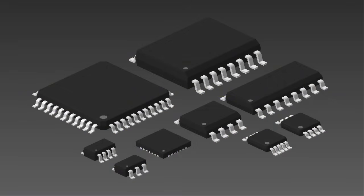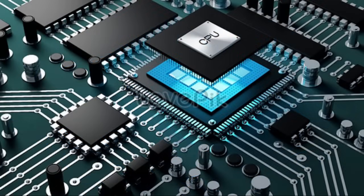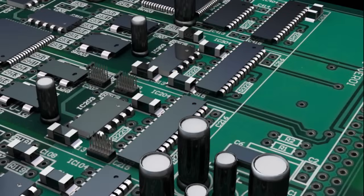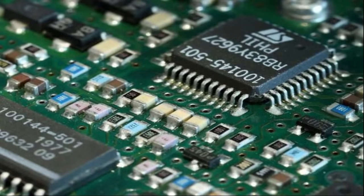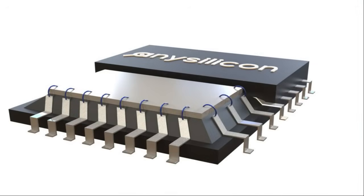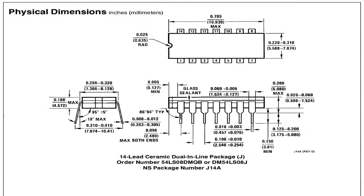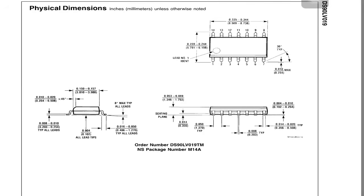ICs or integrated circuits are the keystone of today's modern electronics — they are the heart and brains of most circuits, and the ubiquitous little black chips found on just about every circuit board. Integrated circuits are put into protective packages to allow easy handling and assembly onto printed circuit boards and to protect the devices from damage. A very large number of different types of packages exist for integrated circuits.